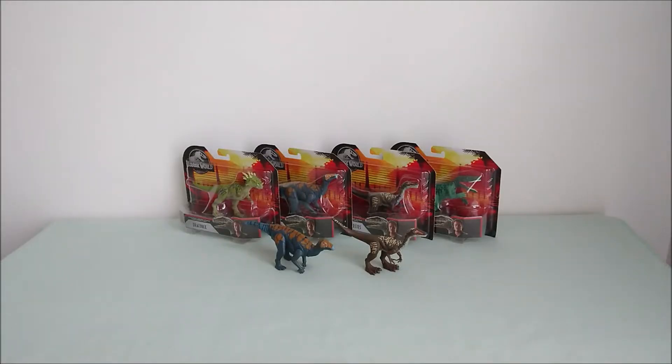Hey guys, so here I have the Mattel Jurassic World Attack Pack for the Primal Attack line. This is the first series, and there are four dinosaurs to collect.